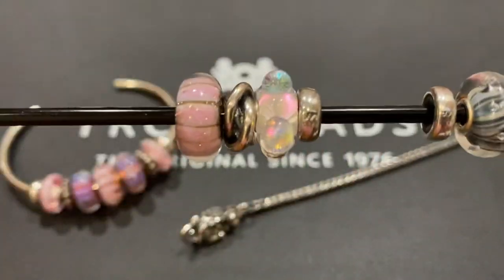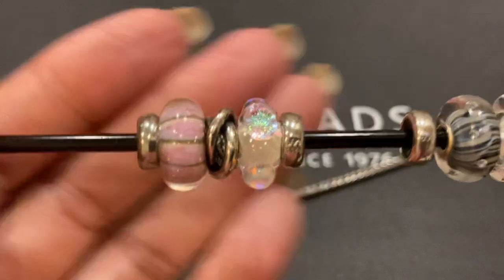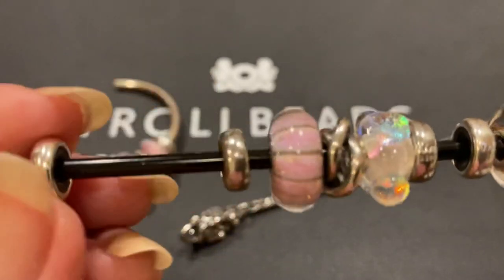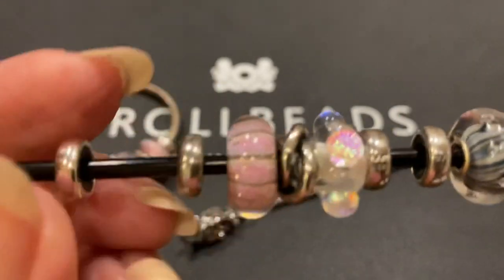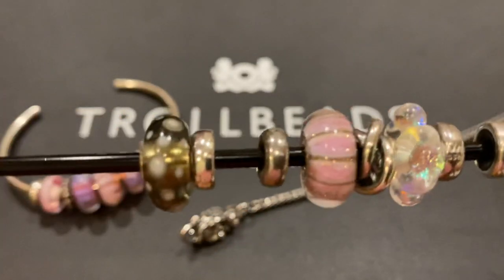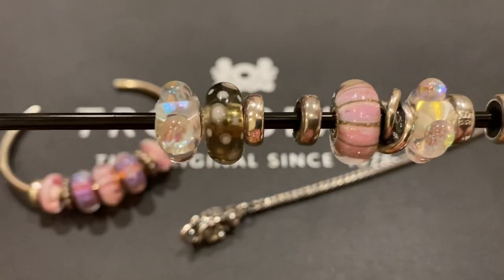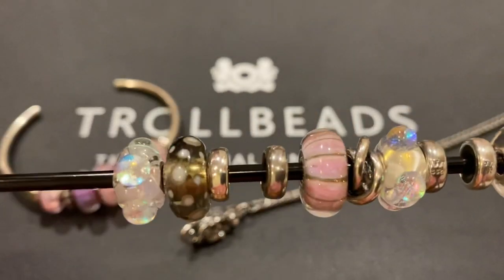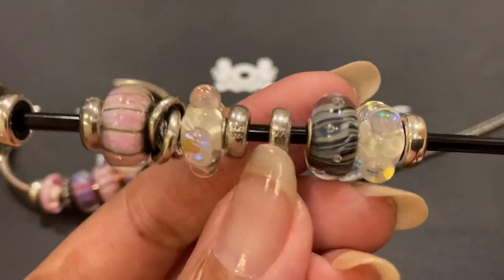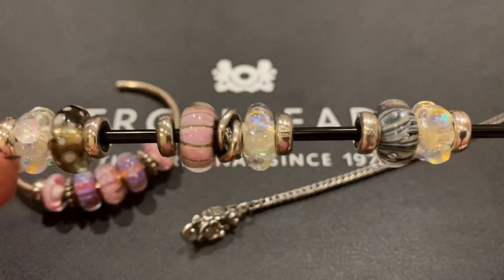Now I'm going to need another spacer to close off this set, and another spacer to begin the third set of beads, which will be the Tropical Conch and another dichroic ice bead. And finally, the last spacer. So these are the three sets of beads that I want to show up on my bracelet design.